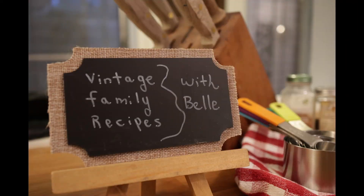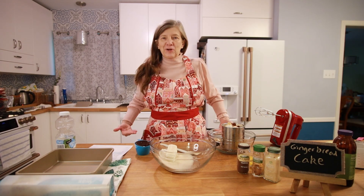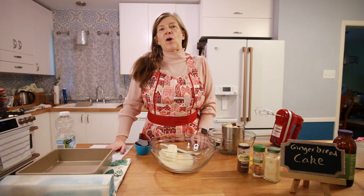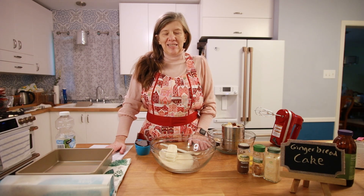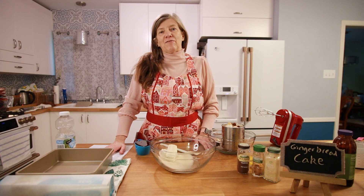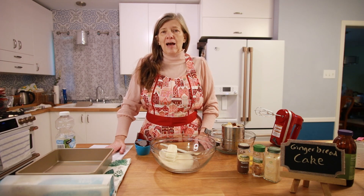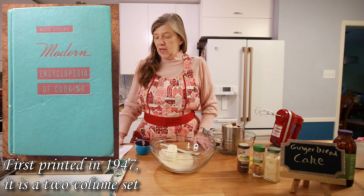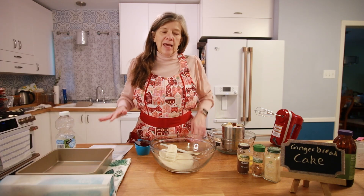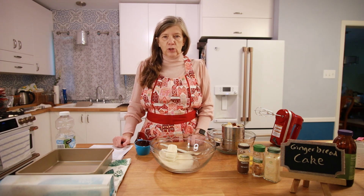Welcome back to Vintage Family Recipes with Belle. I'm making gingerbread cake today to continue with our Christmas theme. This is a recipe that my mom has been using since she married my dad in 1961. She received a set of cookbooks as a gift — it was called Modern Cooking or Modern Day Cooks. I'll put a picture somewhere in the video so you can see the books. That's where she got this recipe from. At this point we consider it a family recipe because we love it and we've all used it multiple times.